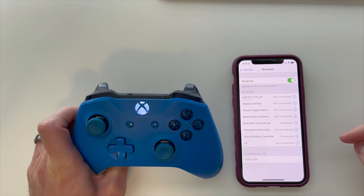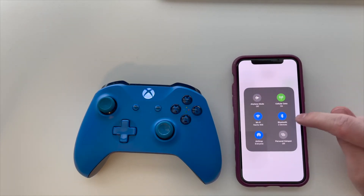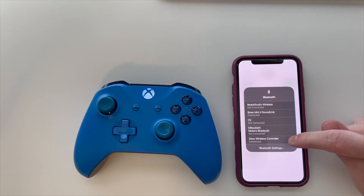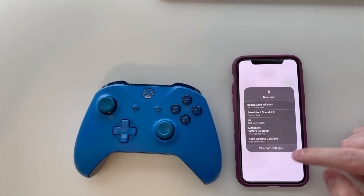Now if you want to disconnect in the future, you can do it two different ways. You can go to your control panel, hold down the Bluetooth button, and you can see that your Xbox wireless controller is connected. You can tap on that, and it will disconnect from your Xbox wireless controller.